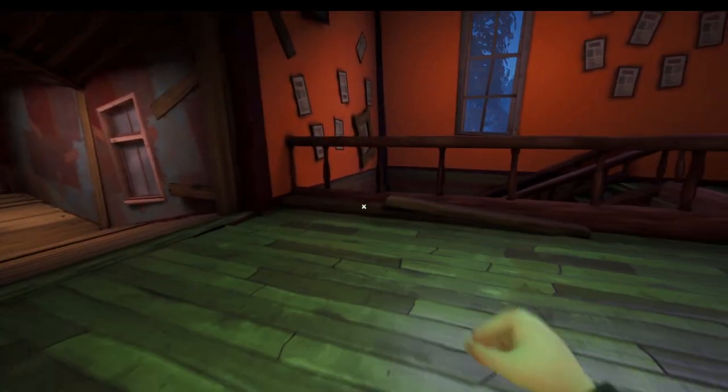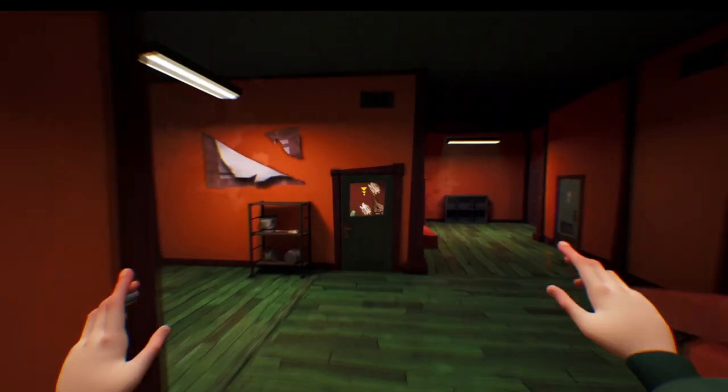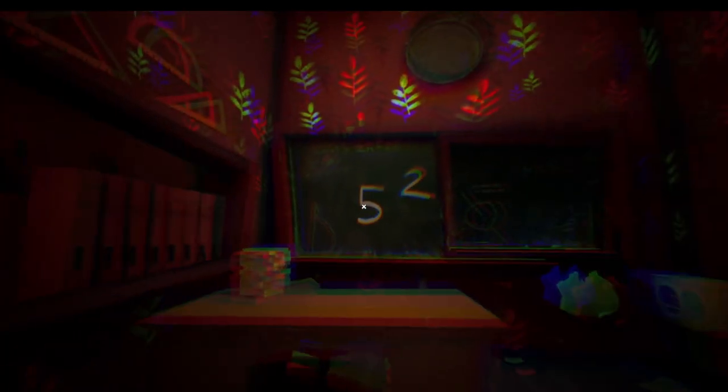I'm just going to show you where the blackboard is downstairs now so that you can see where it is if you want to see it for yourself. Here it is right here — you can see 52, and if you melt the ice, the 23 is going to be behind this side.